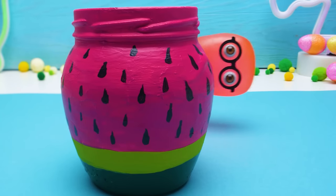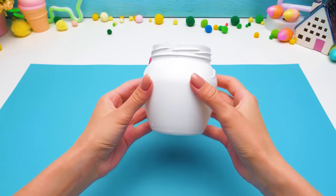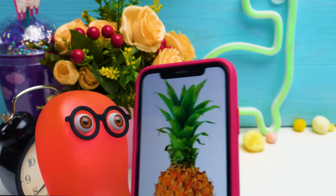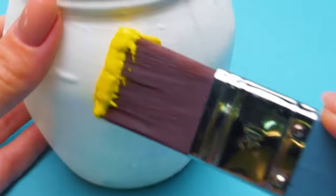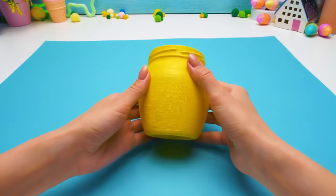So beautiful! I wish I could taste it! We have one more jar! What shall we do with it? I have a great idea, as always! Let's make a pineapple from it! I like a pineapple! I like that! We'll have another magical fruit! Check it out, Sammy! Just a couple of touches and we'll get our pineapple!